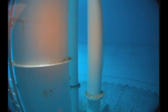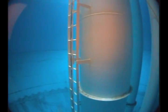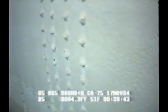The VideoRay Scout is rated for a maximum depth of 250 feet, which allows it to descend wet risers, view inlet and outlet pipes, manway hatches, and the overall condition of the tank.